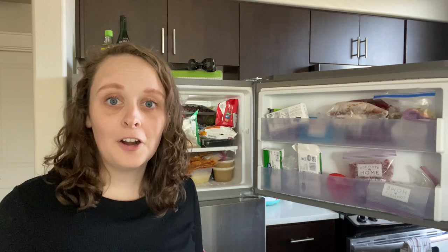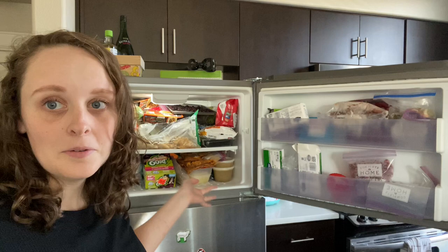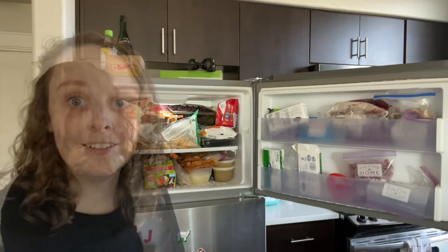I'm just gonna start pulling things out, putting them on the counters, and then we can kind of assess where we're at, see what type of bins we need, figure out maybe some meals that we can use to clean some more of this out, and it'll be great.